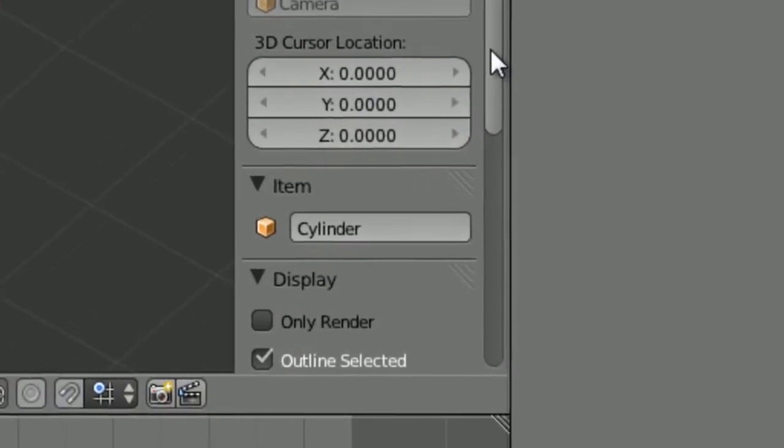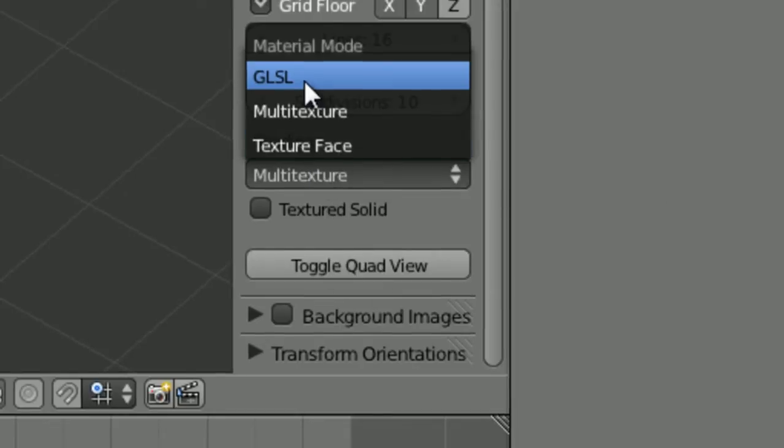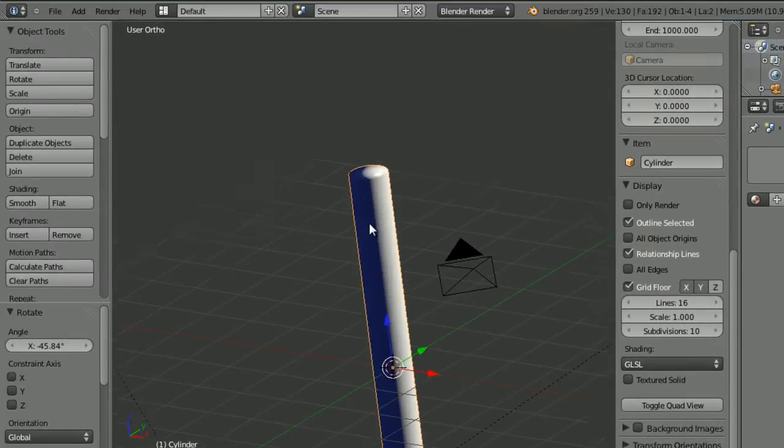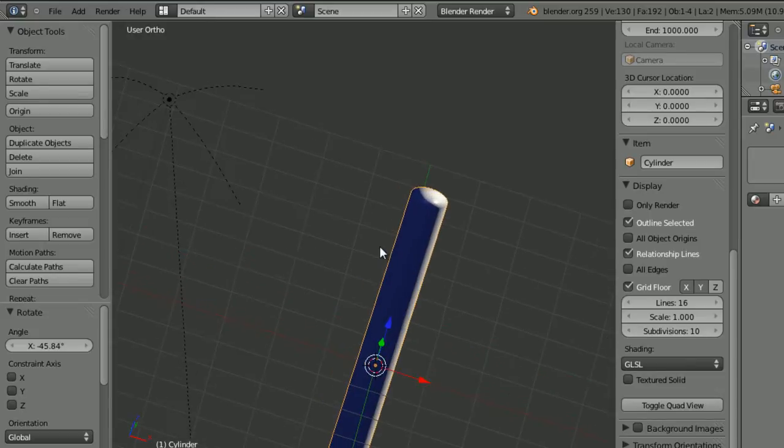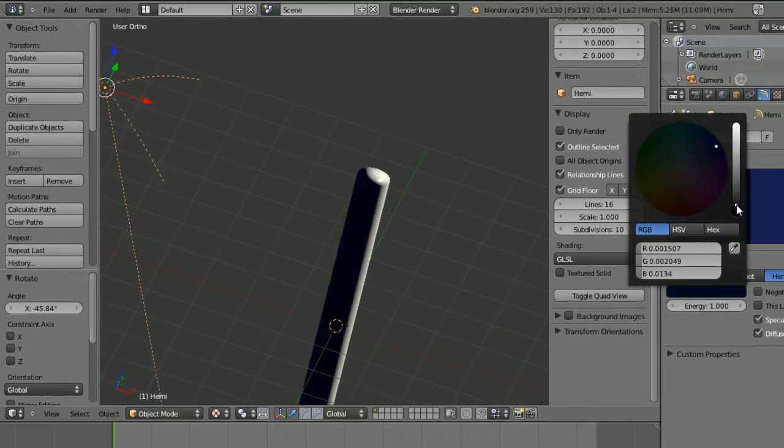Under Display — press N to bring up the side menu — set the shading from Multi Texture to GLSL. Now you can see how it would look if it was rendered. This just looks a bit off, so let's make that hemi a bit darker.